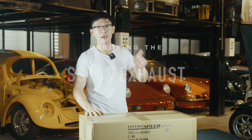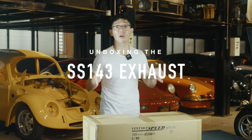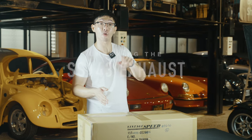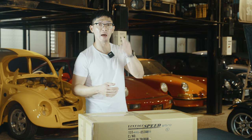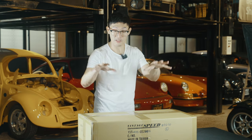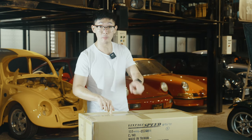Welcome back everyone. Today we're going to unbox an SS143 exhaust for the Bug. These come with an option of 43 millimeter heater boxes, and with that upgrade you can also have the 43 millimeter C pipes, as opposed to the standard version I'm going to unbox here, which is the 38 millimeter version.